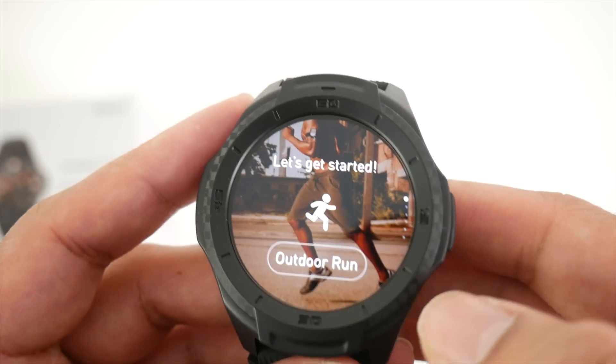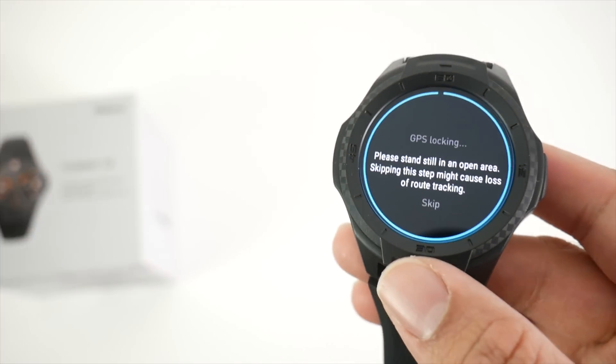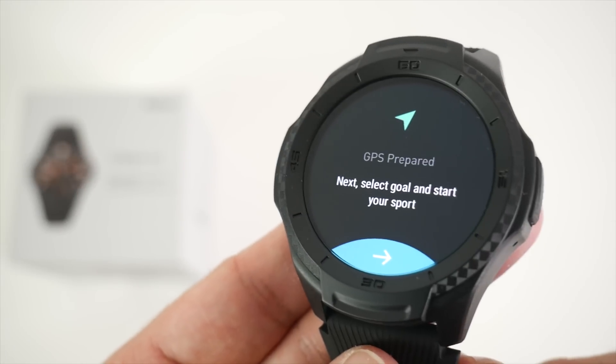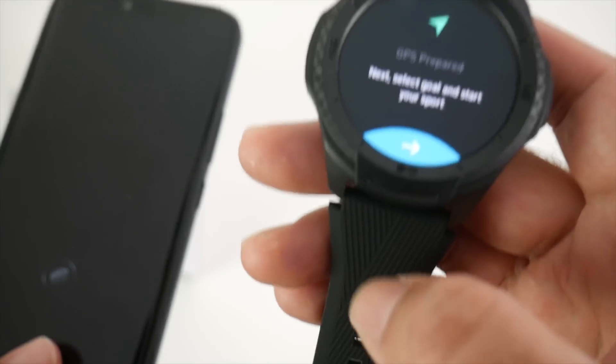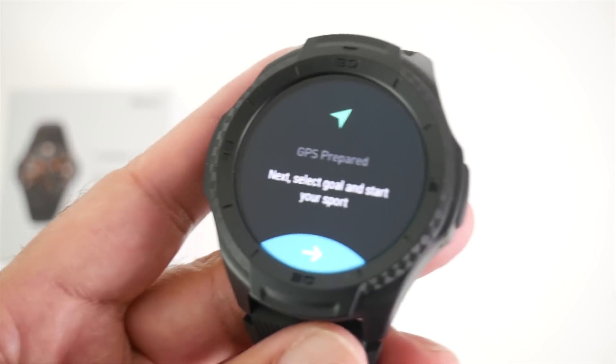I want to briefly test the GPS. Let's do an outdoor run — GPS is locking, I've disconnected from Bluetooth so this is now a standalone watch. The GPS has been acquired, it's turned green and we can start the run. I'm actually indoors and the phone is not connected to the watch, so this is the standalone GPS we're testing and it's worked indoors — great.